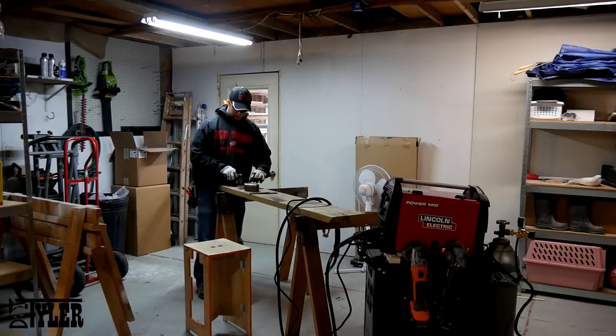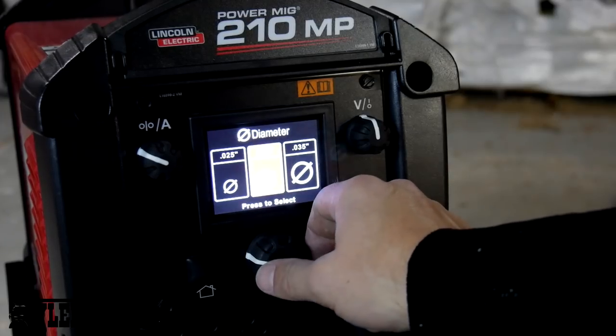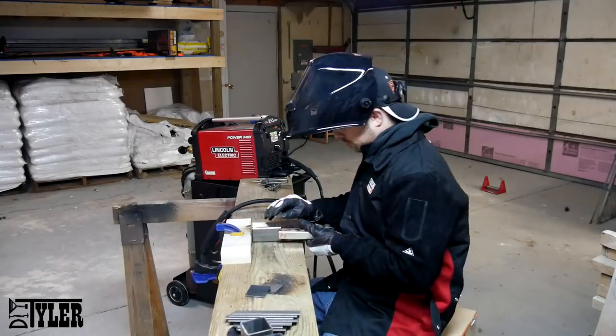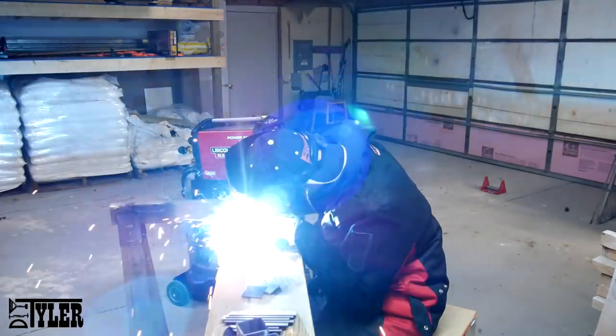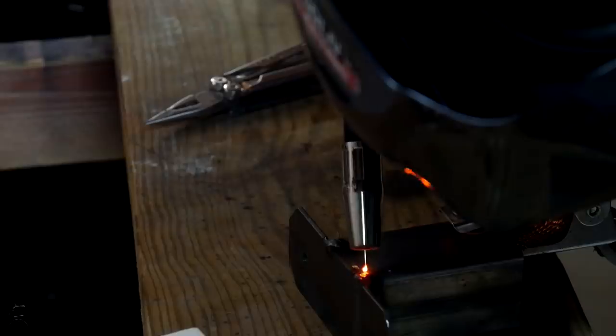And then it was time to weld it all together. I do understand that not everybody is going to have a welder — I didn't have one either up until this project. But this was an assembly that doesn't exist as far as I can tell. If you don't want to do this, there are tons of assemblies that you can get on Amazon and even at your local home centers.